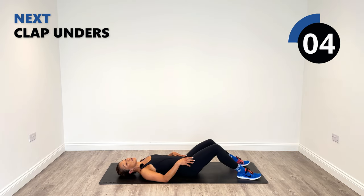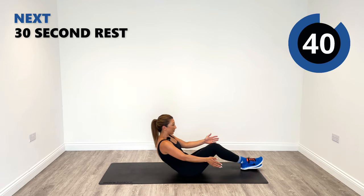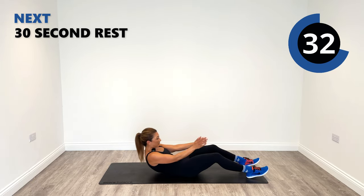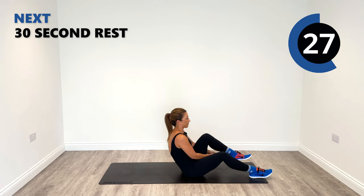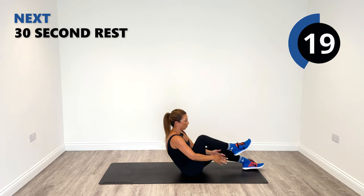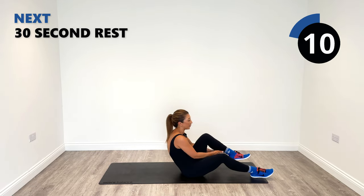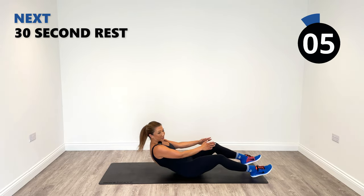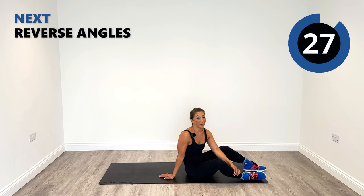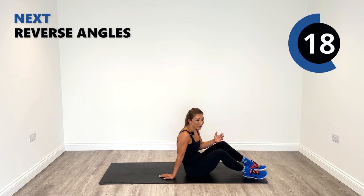Sit up and clap underneath your legs, alternating the legs at the end of round two. Clap yourself to the end of the round. Try to get yourself up with your core and don't use momentum from anywhere else. We're halfway — we've got two more rounds to go. It's really, really great for your core and your lower back, so think of the gains.